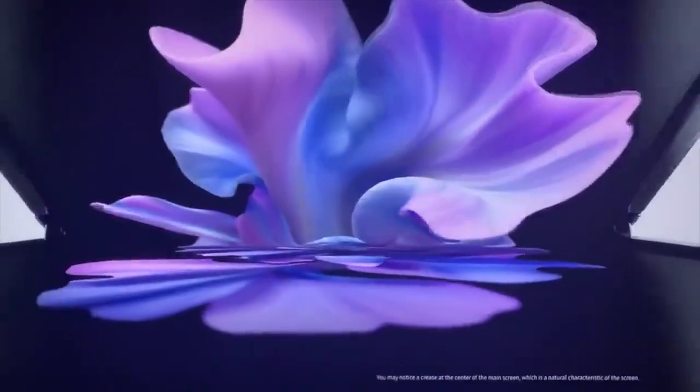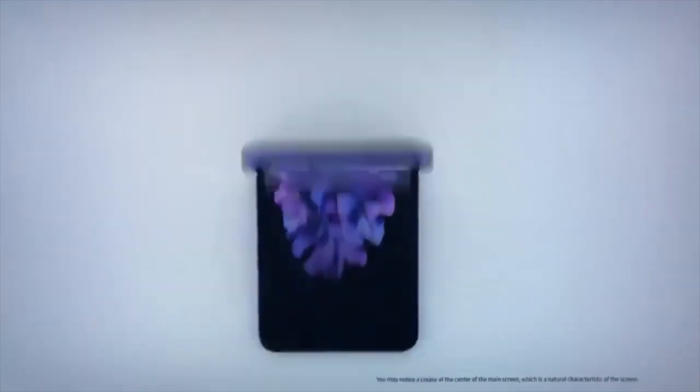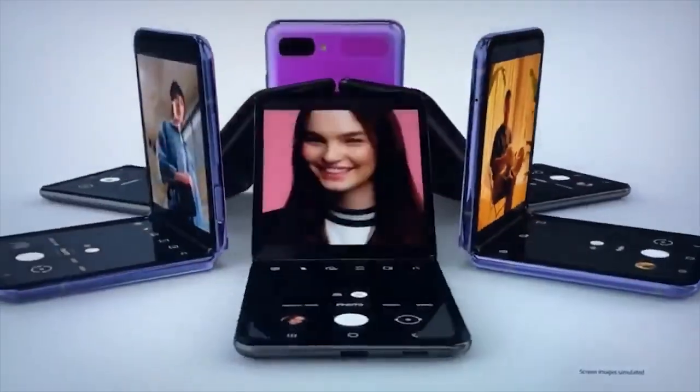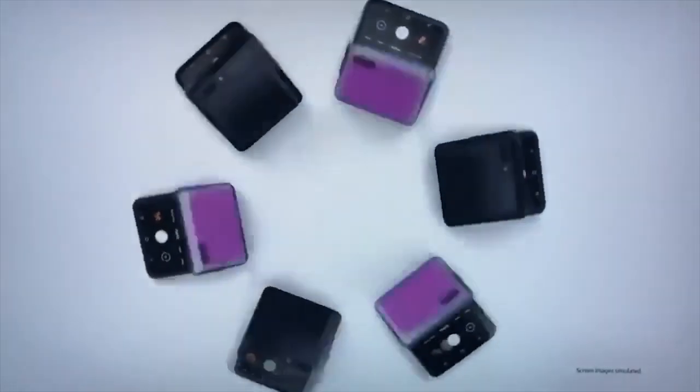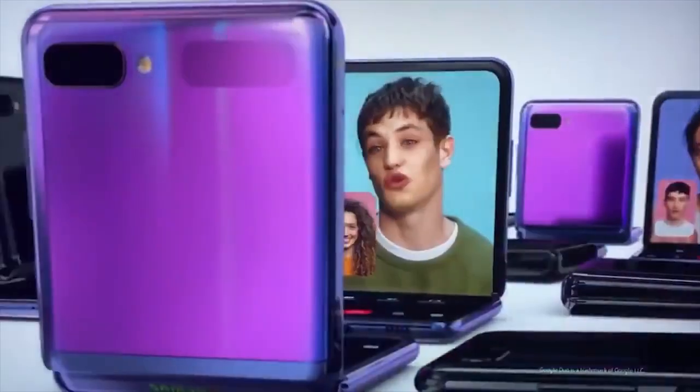Samsung may also be launching the Galaxy Z Flip alongside the S20 series at the upcoming Galaxy Unpacked event. Both Samsung and Google have hinted towards something exciting on the 11th of February. Google has worked closely with Samsung in optimizing the Android OS for the Galaxy Z Flip, so it might be possible that they would at least announce, if not launch, the foldable phone at the event.